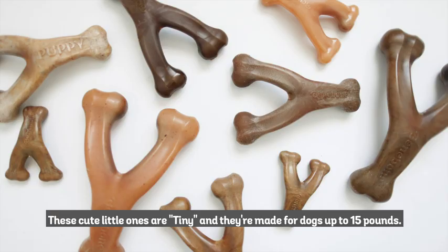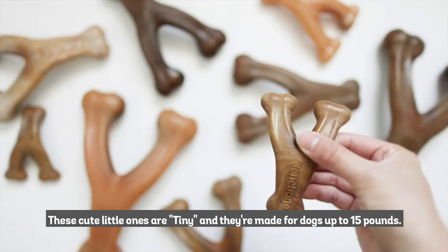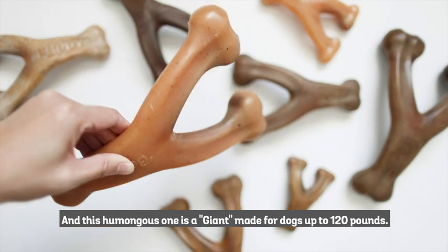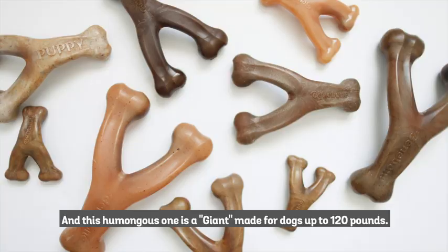We've got a size for all dogs. These cute little ones are tiny, and they're made for dogs up to 15 pounds, and this humongous one is a giant made for dogs up to 120 pounds.